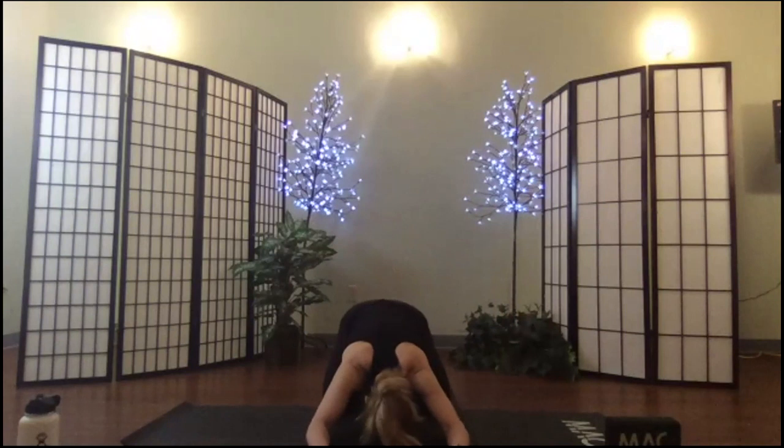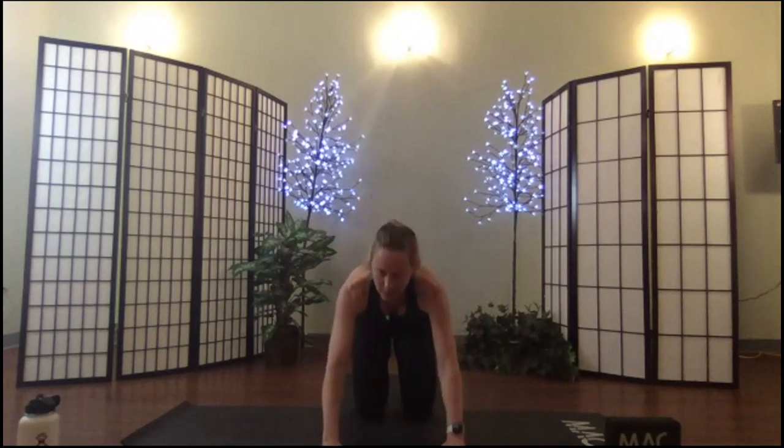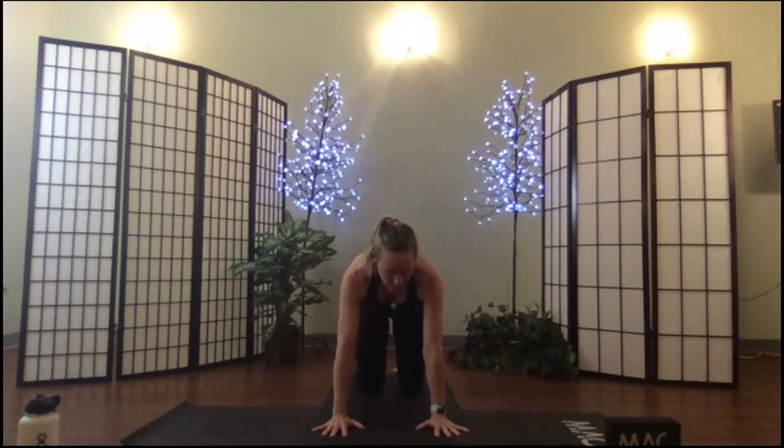Take one more breath in, exhale, and lift up to horse stance. Taking care to press out of your hands — pretend you have marshmallows beneath your palms. Find your suction cups at the tips of your fingers and the rims of your palms. Put some pressure into your index finger and thumb; all of that will help with your wrists.